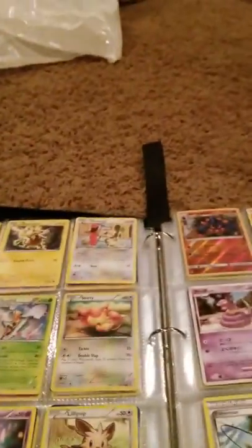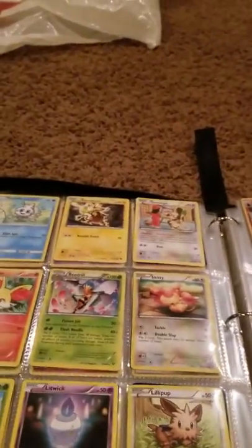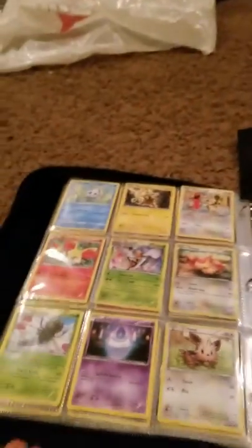Why is this upside down? Okay, weird. Alright guys, that's gonna wrap it up for this video.